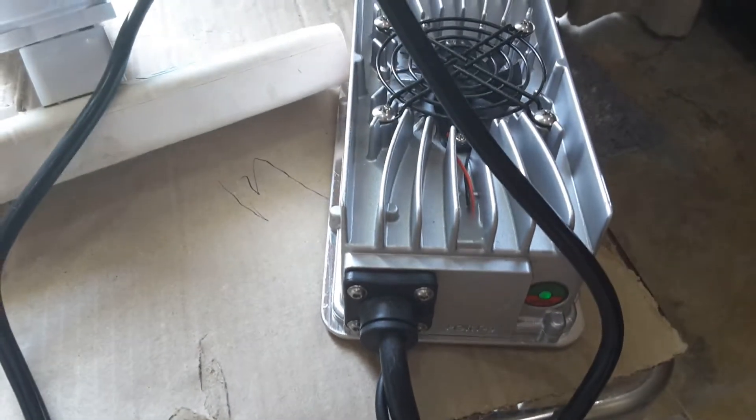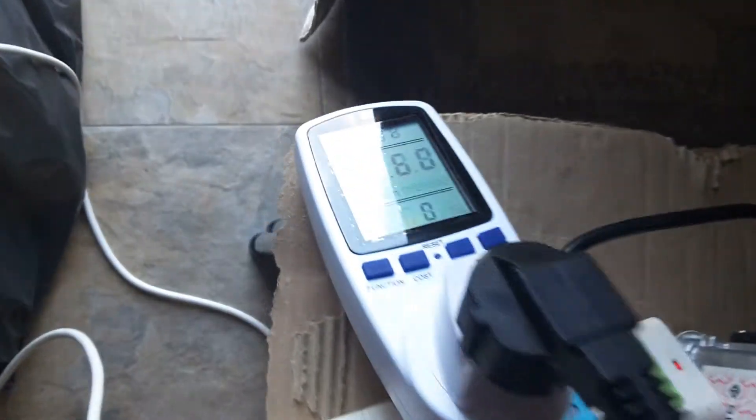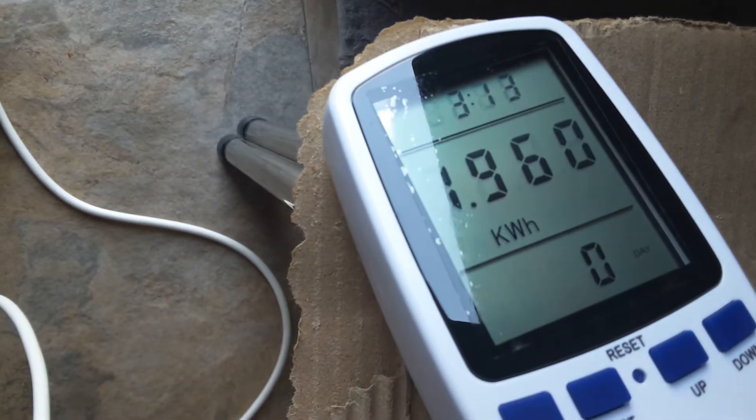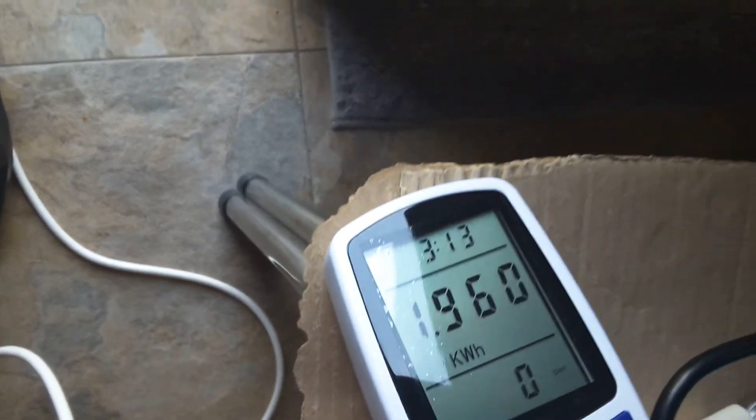The Suran charger just turned off and went green, so we know that it takes three hours and 13 minutes from 17 percent to a balanced 100 percent, and basically it took 1.96 kilowatt hours.